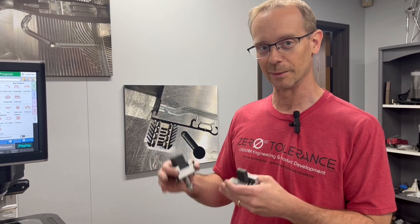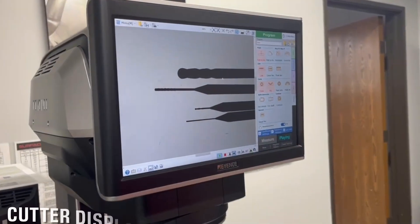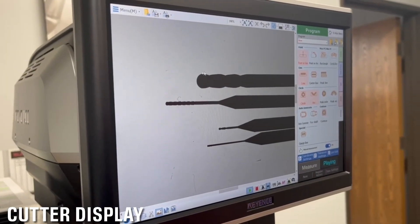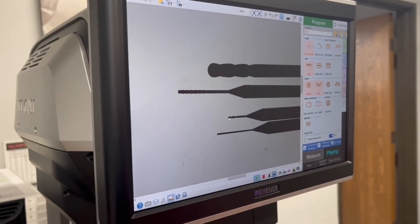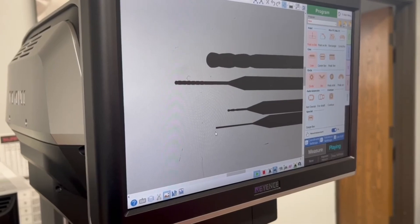And the limitations of them — how deep you can go, how long they last — let's discover what it's like to do this. Here we have our typical cutters in inch dimensions. This is an 1/8-inch cutter. We've got a 16th, a 32nd, and I believe a 15,000ths cutter.